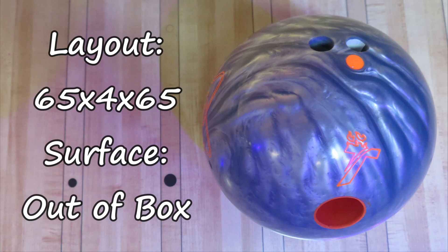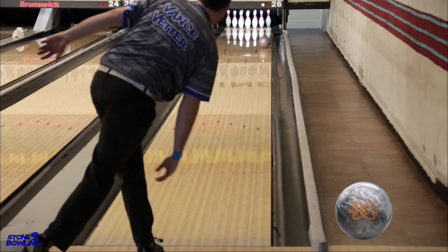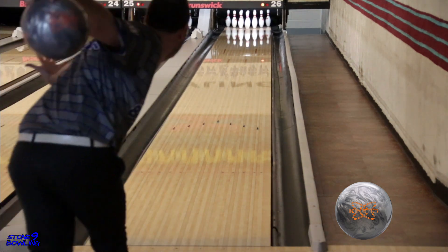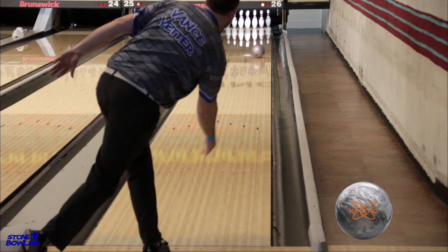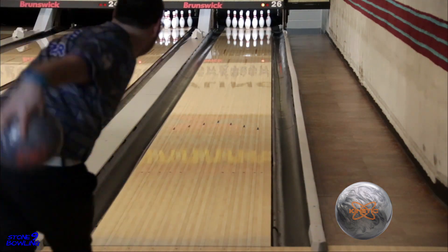These next shots are the pin-down Platinum drilled at a 65x4x65. We were really surprised by this layout by how much length it still provided, but clearly saw a stronger, earlier roll with the same control as the pin-up layout.